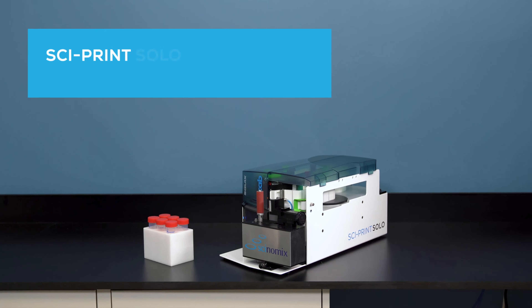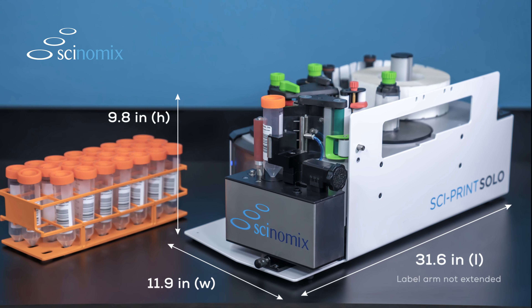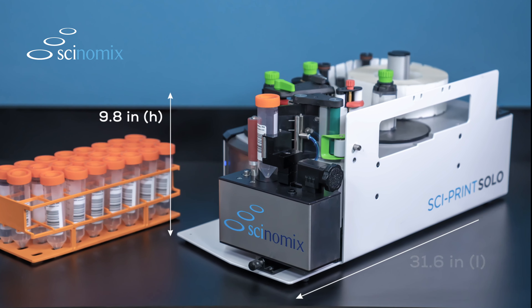Enjoy the quality and convenience of tube labeling in your lab with the Cyprint Solo semi-automated tube labeler from Synomics. With its small benchtop footprint, the Cyprint Solo can be used for standalone labeling or integrated into larger automated systems such as liquid handlers.